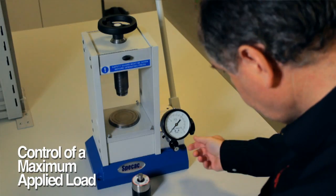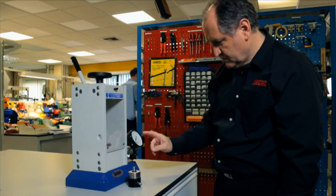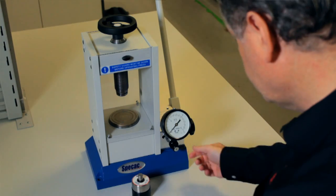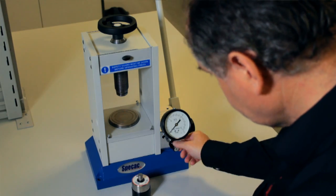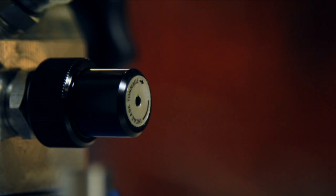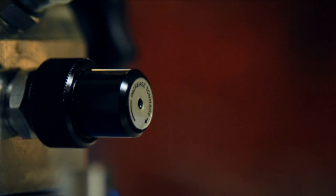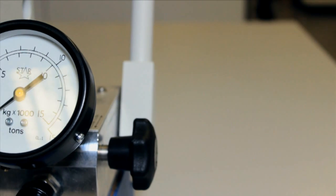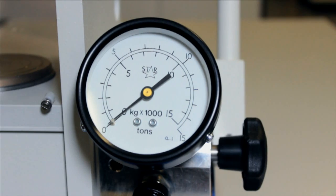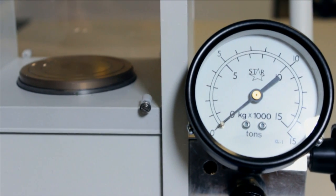Beneath the tonnage load gauge there is a pressure relief valve which may be set so that any load between 0 and 15 tonnes is the maximum load that can be obtained. The relief valve screw cap knob can be rotated clockwise to increase the maximum oil pressure and hence the applied tonnage load, or rotated anti-clockwise to decrease the pressure and the applied tonnage load. This is a useful feature for pressing applications where a maximum load limit is required — for example, 10 tonnes is the maximum load limit for use of a 13mm evacuable pellet die.